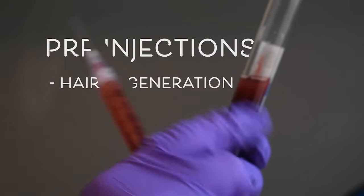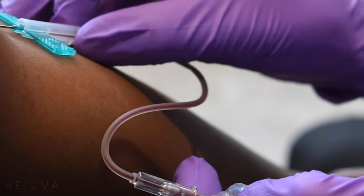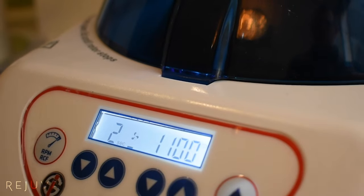PRF is an exciting way to use one's own blood to stimulate hair growth. The way that it's spun, basically all the red blood cells are spun out, but 100% of the platelets, the fibrin scaffolding around the platelets, white blood cells, and a small percentage of mesenchymal stem cells is captured with the PRF.